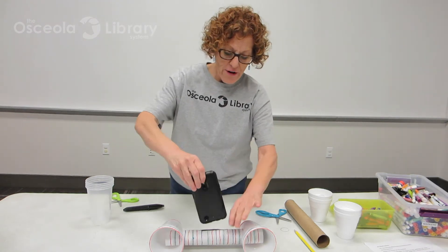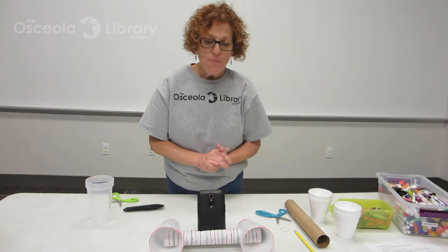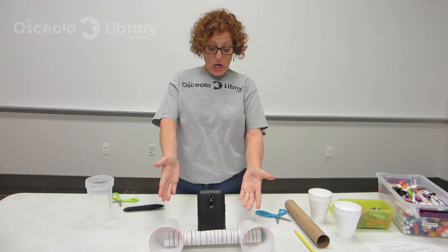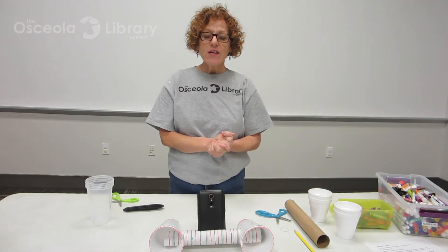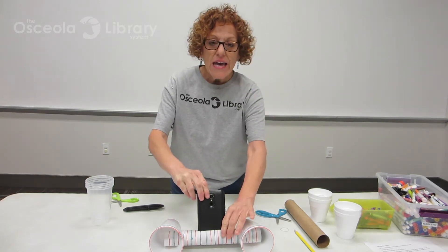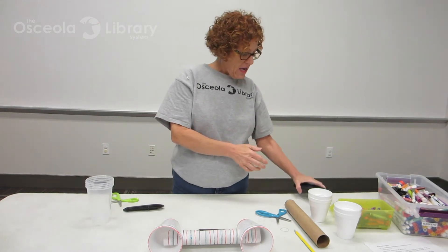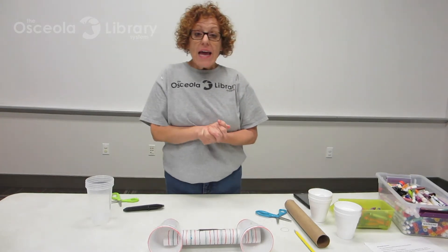Now, listen to the difference. You see my speaker right there? I put it in the do-it-yourself makerspace speakers, and listen to the difference. It's so much louder. So I'm going to take my phone and put it over here and show you what to do.